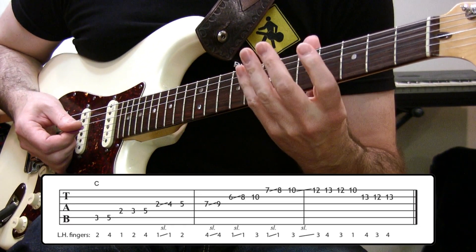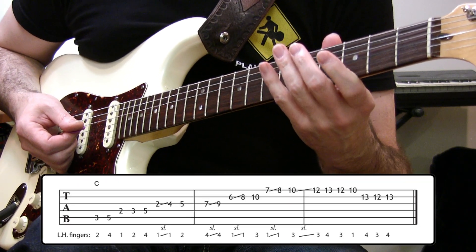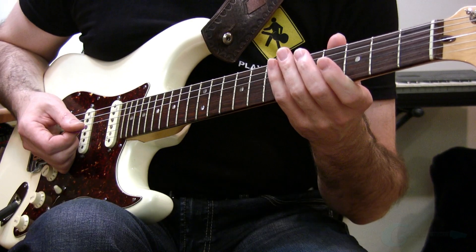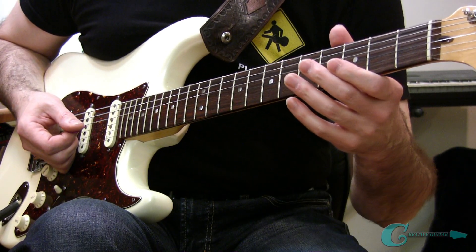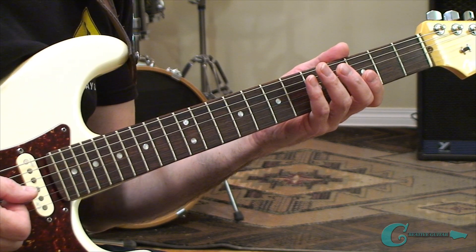All right, so that's the scale and a practice routine so you can memorize it. We're going to next come along with a nice scale application melody. I'm going to perform that for you right now, and then we'll dig into it so you can learn it yourself.